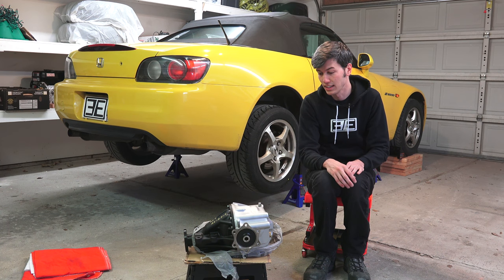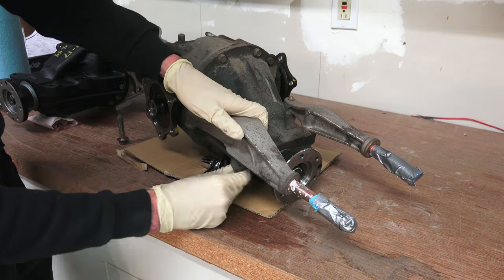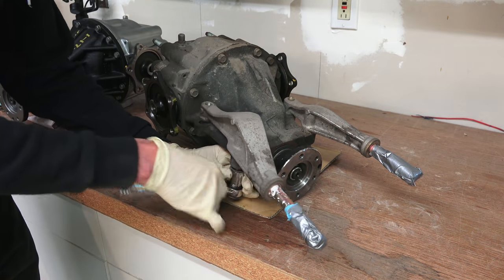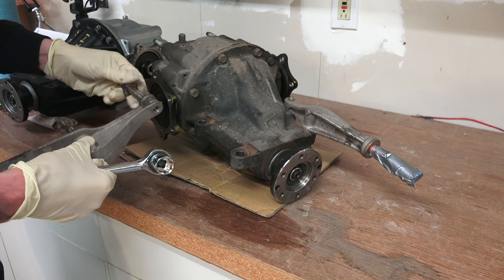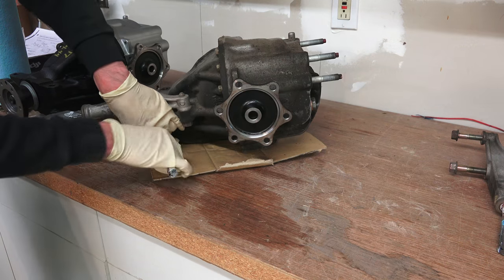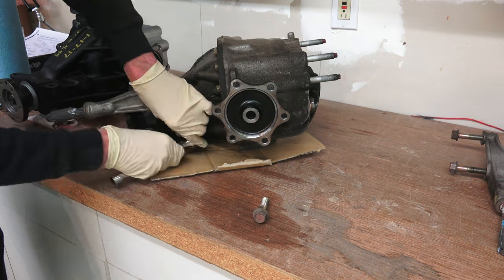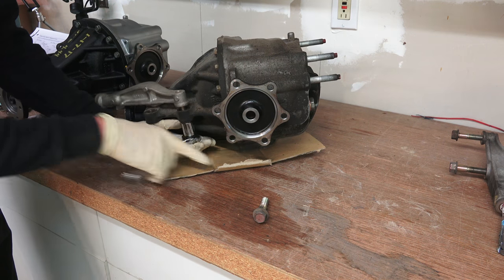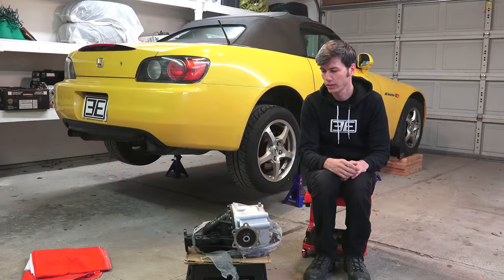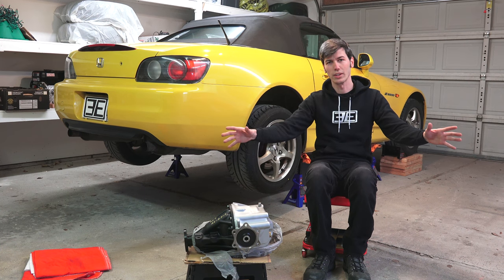This will result in a little more wheel torque in each gear. We're going to be basically following the Honda service manual for removing and replacing the differential, but there may be better or quicker ways to do this. I'll note anything worth mentioning throughout the process, so let's get to work!